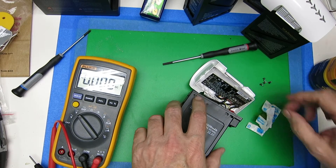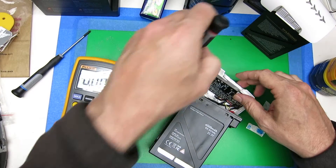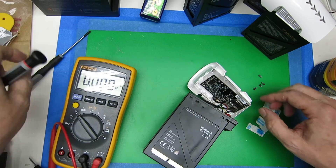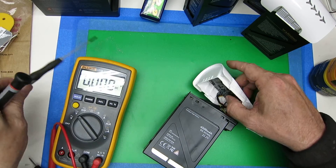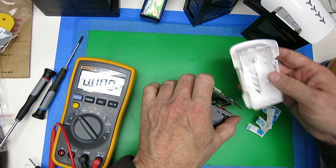Here's how to take out the rest of the battery parts. First thing I did is the logic board was just attached with some screws which I took out. Popped the top off.